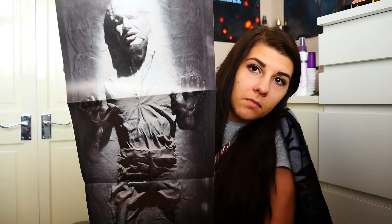And lastly, I believe we have a poster. Who is that? Someone from Star Wars apparently. Oh, it's Han Solo. I thought so.